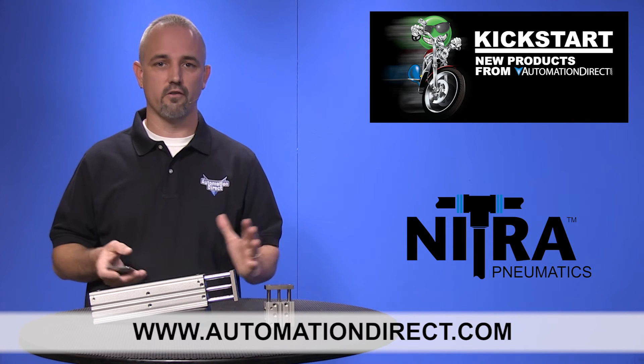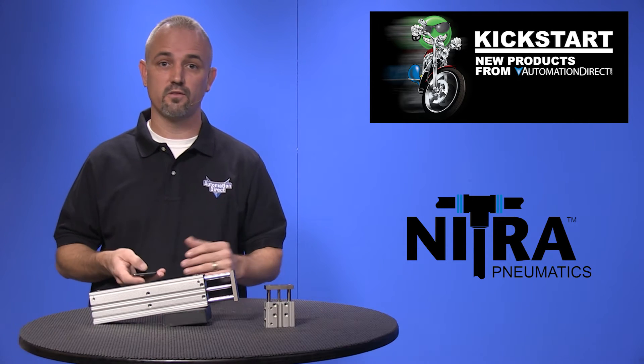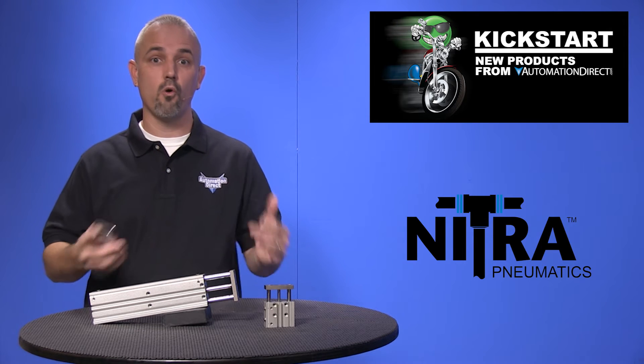Don't forget we sell hundreds of air cylinders, valves, switches, fittings, tubing, sensors, and more.